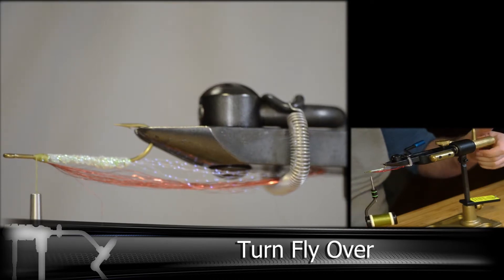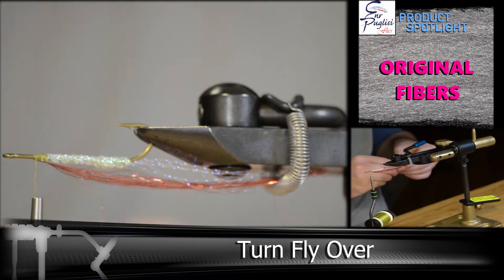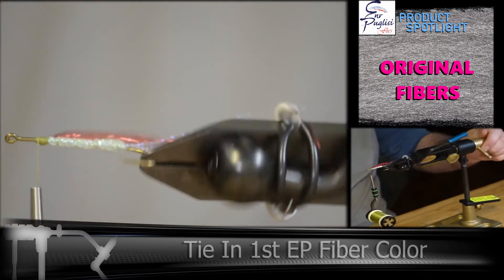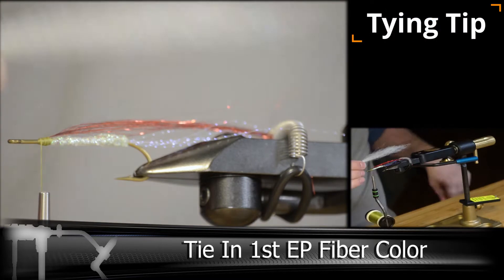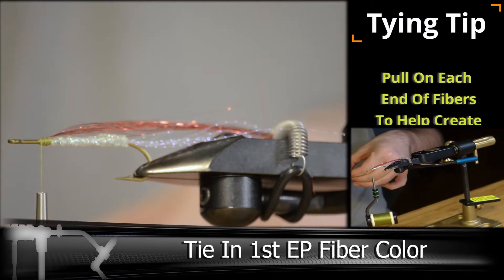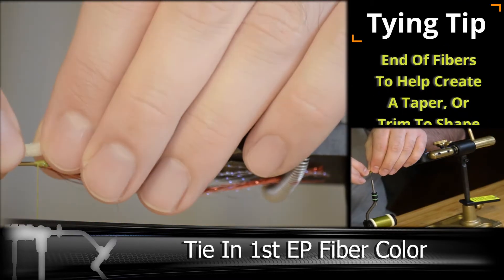Next we'll be building the bottom half of the body. I'm using about a 4-5 inch piece of the EP Original Fibers, and I've already tapered the ends. We'll be folding this back so we'll be tying it in the opposite direction that we typically do for most flies.